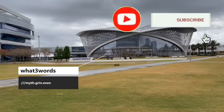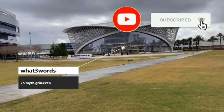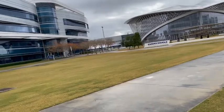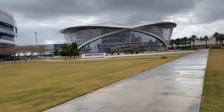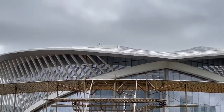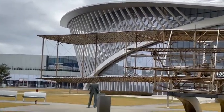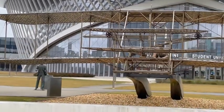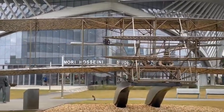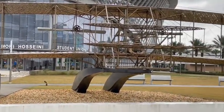We're here on the campus of Embree Riddle and we have come to see this sculpture that is a life-size replica of the Wright brothers' airplane. This is a sculpture of the 1903 Wright Flyer.